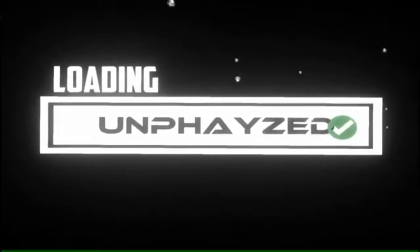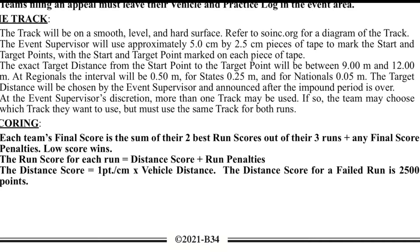Hey, what's up guys, welcome to Unfazed. My name is Fazan and in this video I'm going to be talking to you about the perfect braking mechanism for your Science Olympiad mousetrap vehicle for the 2021 season. If you're new to the channel, make sure you hit the subscribe button and the notification bell. I post Science Olympiad videos every Tuesday, Thursday, and Saturday.